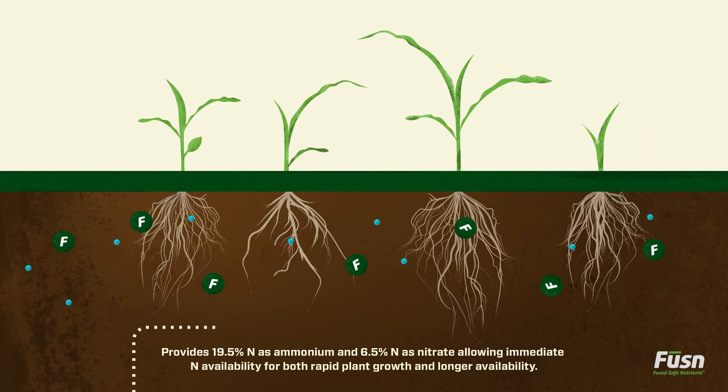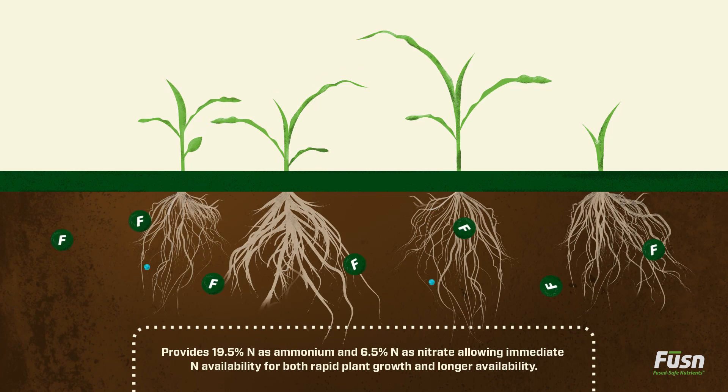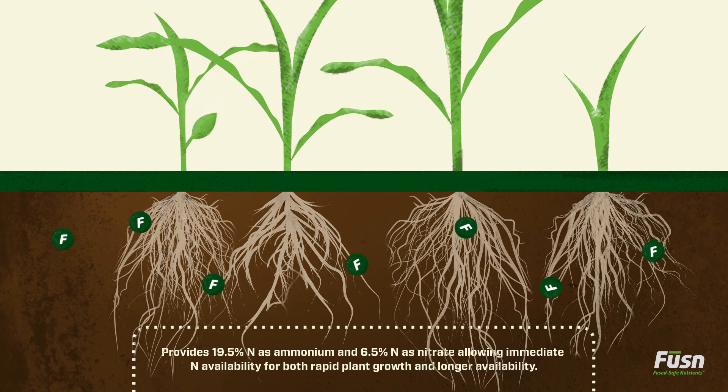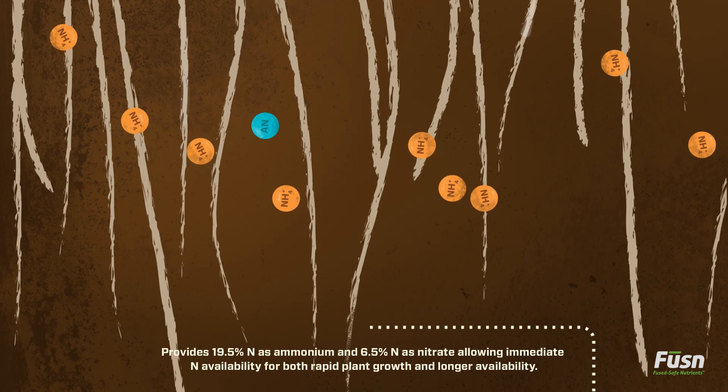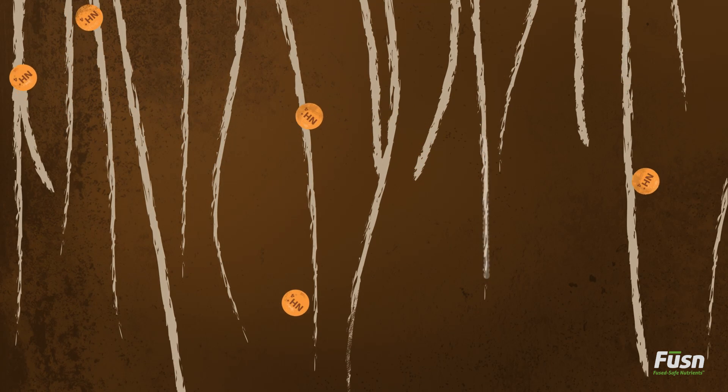With Fusion, two forms of nitrogen are made readily available at your root's tips. Nitrate is uptaken quickly. Nitrification is more gradual, meaning your plants enjoy both immediate availability and continuing access to nitrogen.